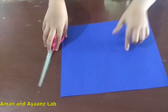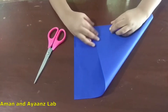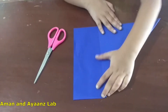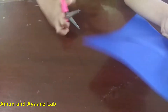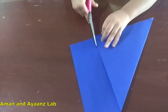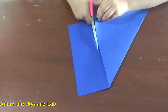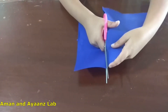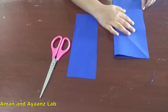Let's start. First fold like this. Now cut this rectangular piece. Now open this. Now fold like this. Make a rectangle.